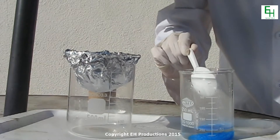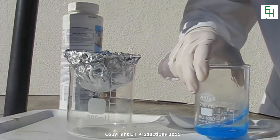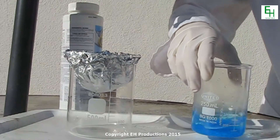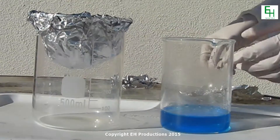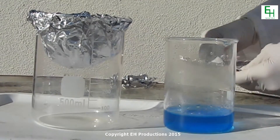We're going to be swirling this around just to dissolve it. Now that it's all dissolved, you can see it's a lovely blue color. We're going to be adding some table salt.